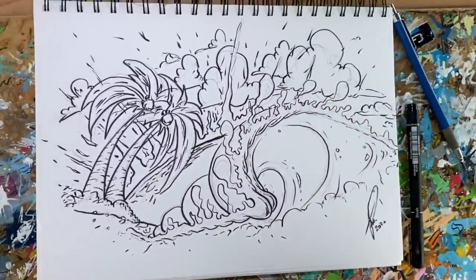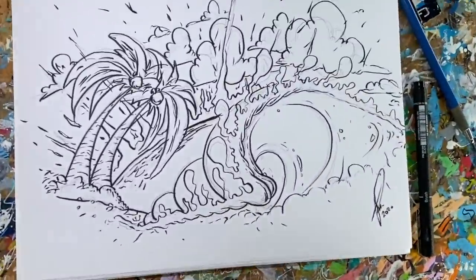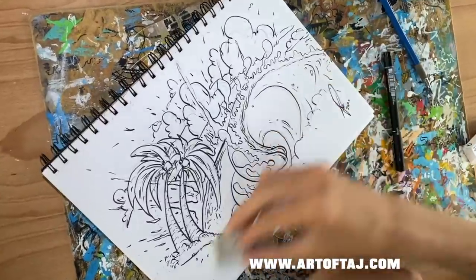I hope you liked this little video today. If you want to check out more of my art, go check it out at www.artoftaj.com. I'll see you later.